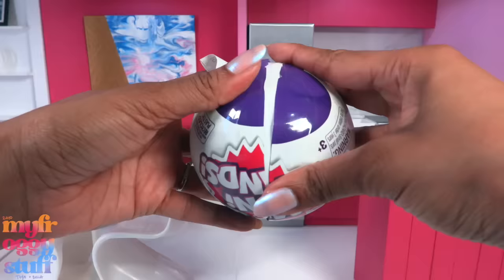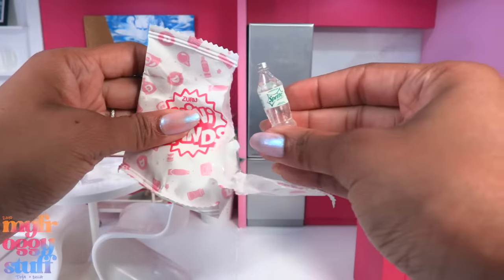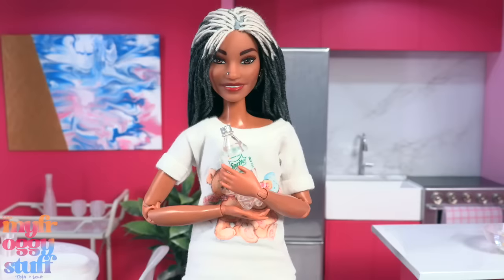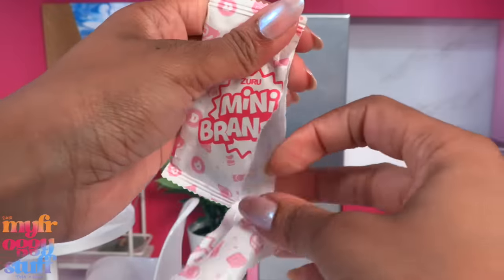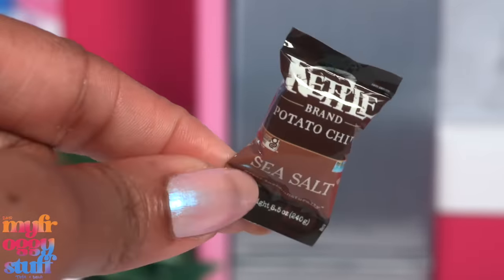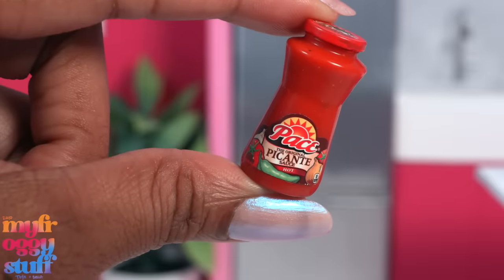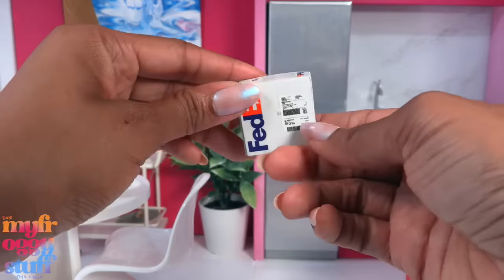Opening capsule number two. I gotta say, I don't miss the wedges. This looks like soda — let's see — it is! It's a pretty clear bottle of Sprite Zero Sugar. Here it is next to a doll; the size scale has been pretty good so far. Next it's candy — kettle brand potato chips, sea salt — the bag is pretty stuffed with details on the back. In the next bag we have salsa hot, and our last one is a FedEx box.